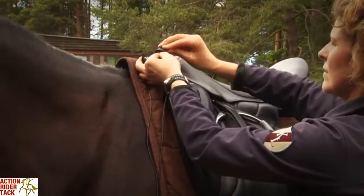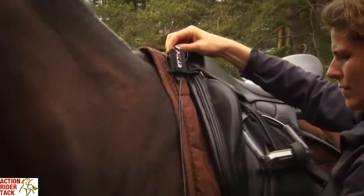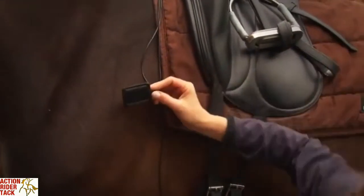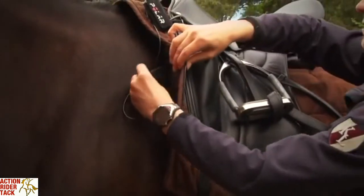Wet the positive plastic electrode — the short cable — and slide it under the saddle blanket on the wet area. Check that you place the electrode the right side up.